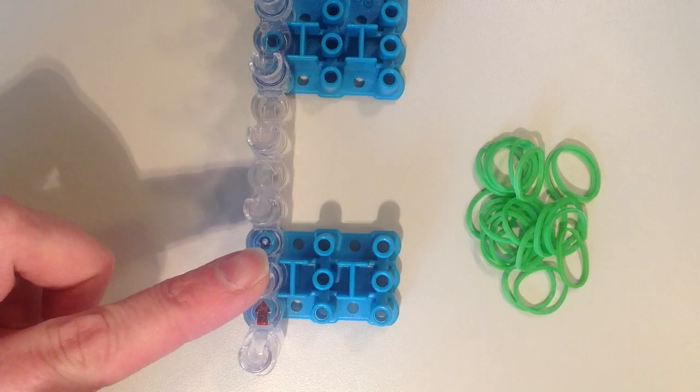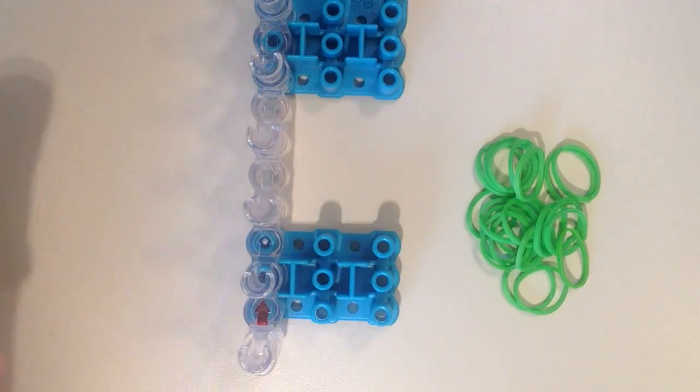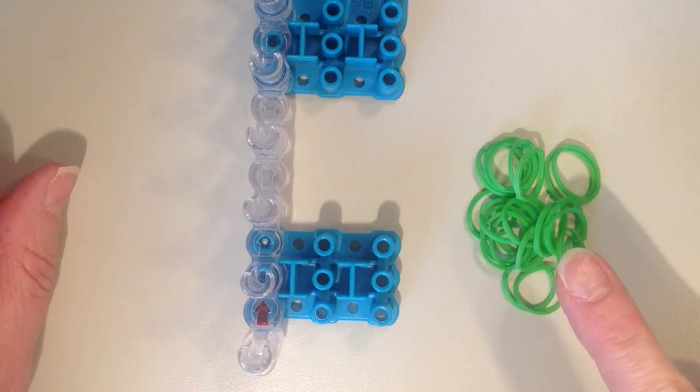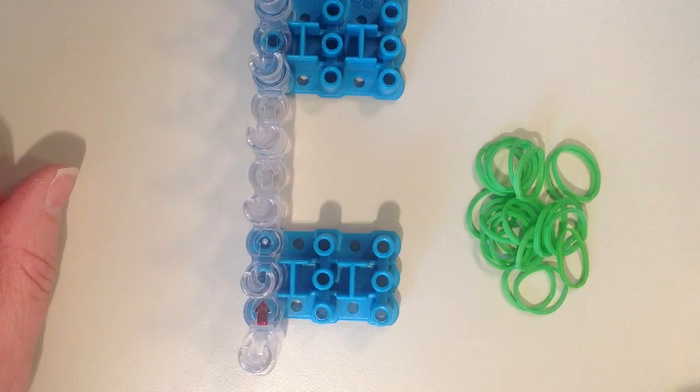I'm only going to be using the one row of pins, so I've removed the other two. But if you have a brand of loom that the pins don't come off, that's fine. You will need 22 rubber bands, and I've chosen green.